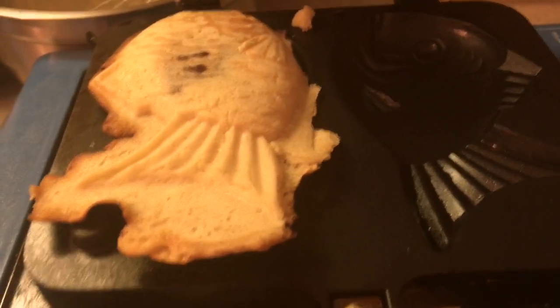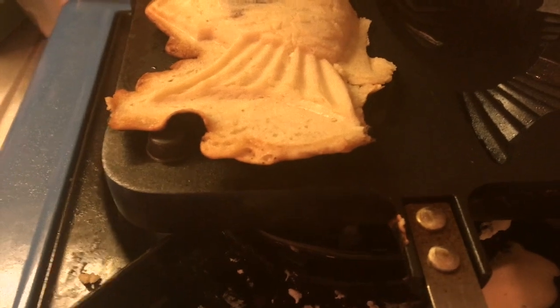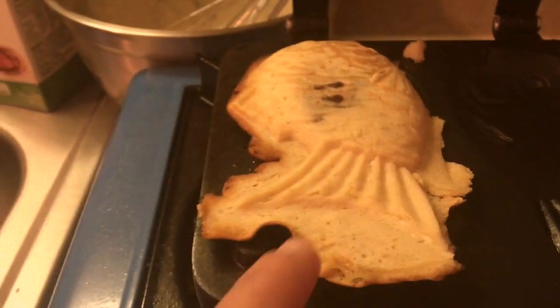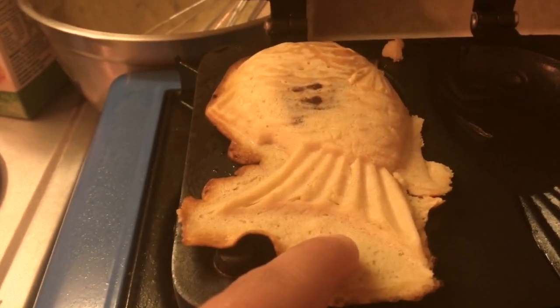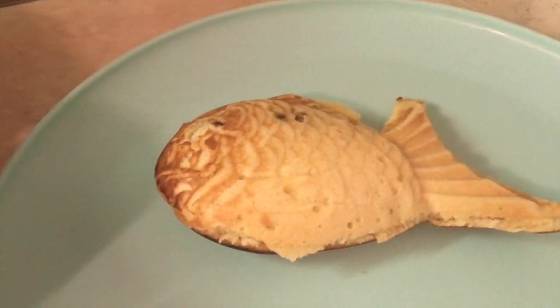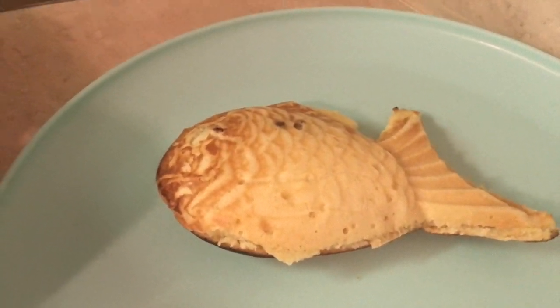I want to preface that I don't really have a set time limit on how long I cook it — I just kind of watch it, pay attention, and flip it often to make sure that it does not get burnt. This is what it looks like once it's finished and still inside the pan. I've got one plated right here, so now we're going to sit down and do a taste test.